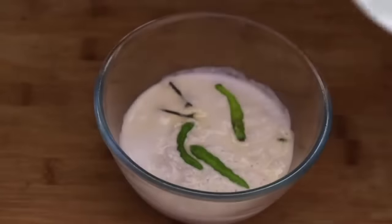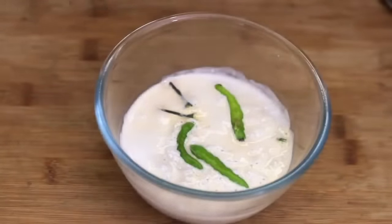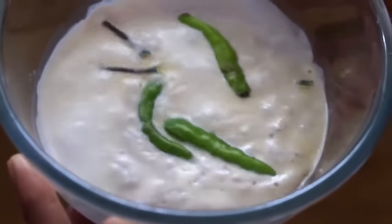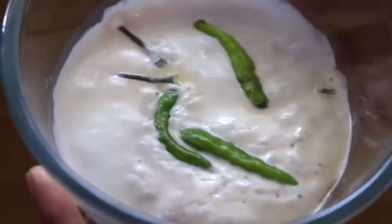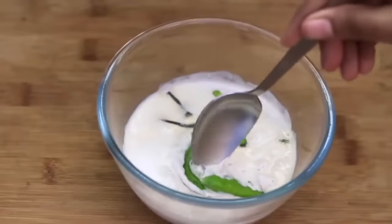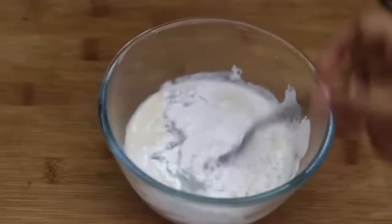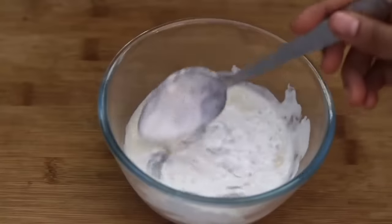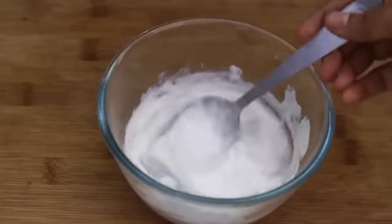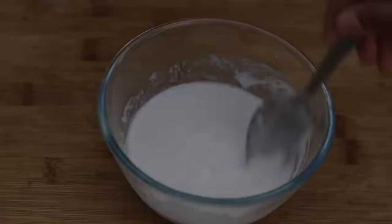It took close to 20 hours for the curd with the chilies to ferment. You can see the curd is set — it is wobbly and has a sour smell, very similar to curd from milk. Remove the green chilies. The water has settled down so you need to mix it really well before using. You can make raita or use it to make lassi, smoothies, etc. with this dairy free coconut curd.